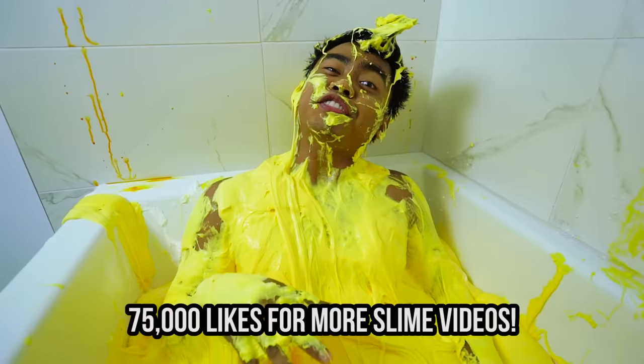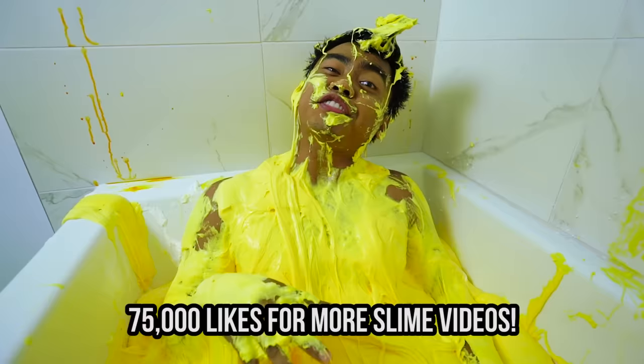Alright everyone, I hope you enjoyed this video! But can we get this video to 75,000 likes? If you do, we're gonna do another slime video! Let's do this! Thanks for watching! Stay juicy!